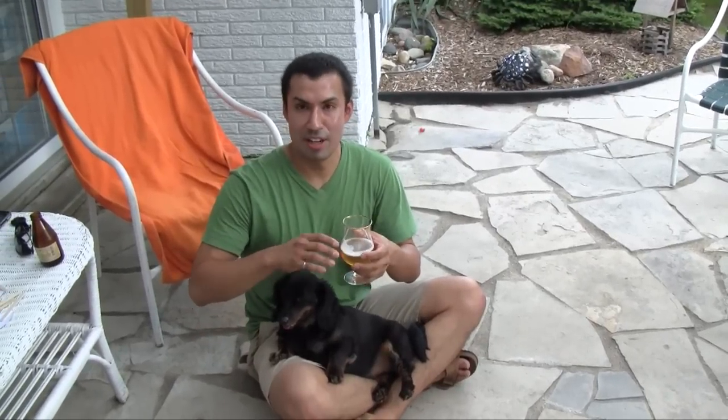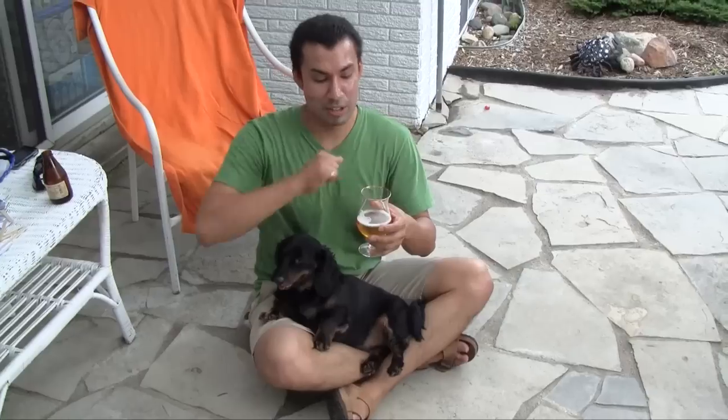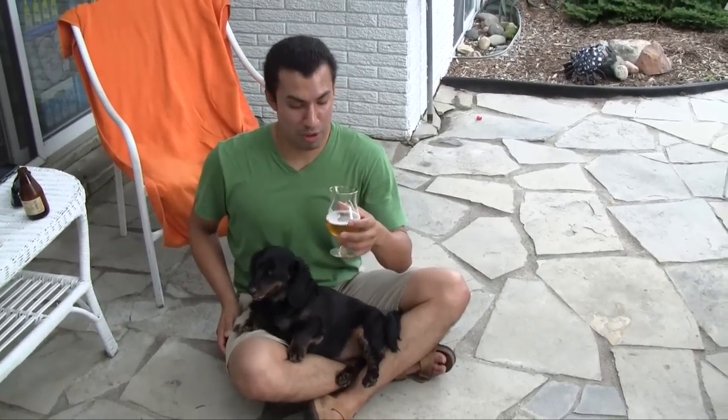I would pair this — actually I would pour this and mix it with Lucky Charms. If you're gonna go sweet, you might as well go all the way — go big or go home. Usually you take a pairing that contrasts, but in this aspect I would go in parallel. I would try to accentuate the positive of this beer, the sugary aspect to it, and just go all the way.